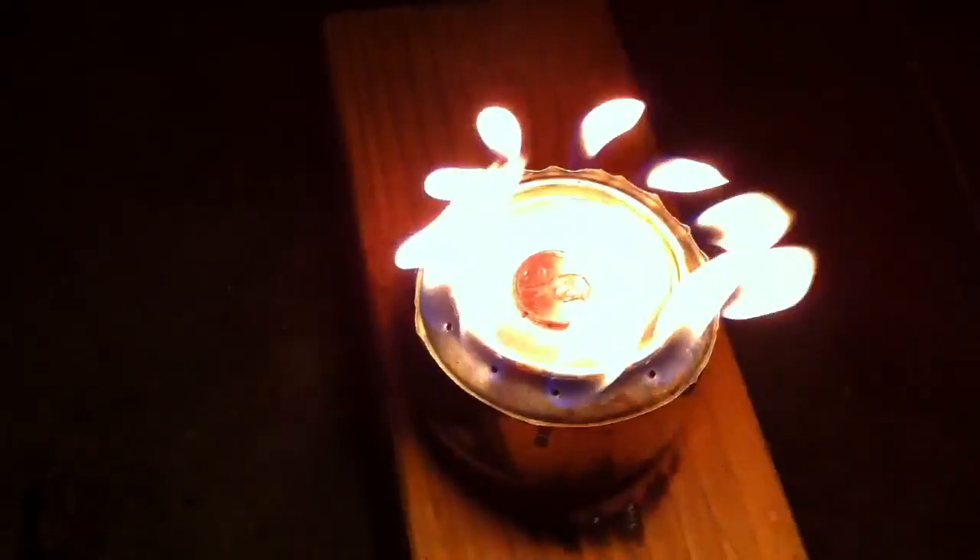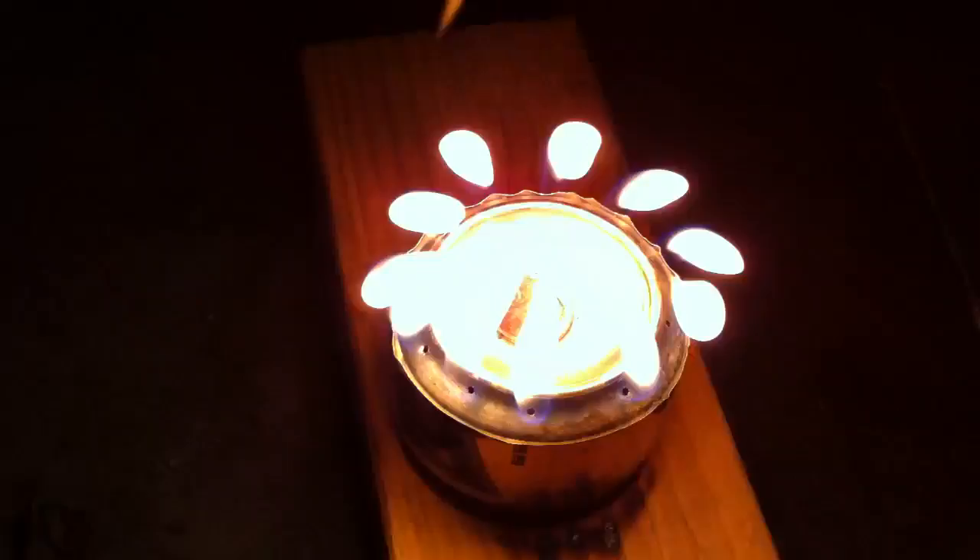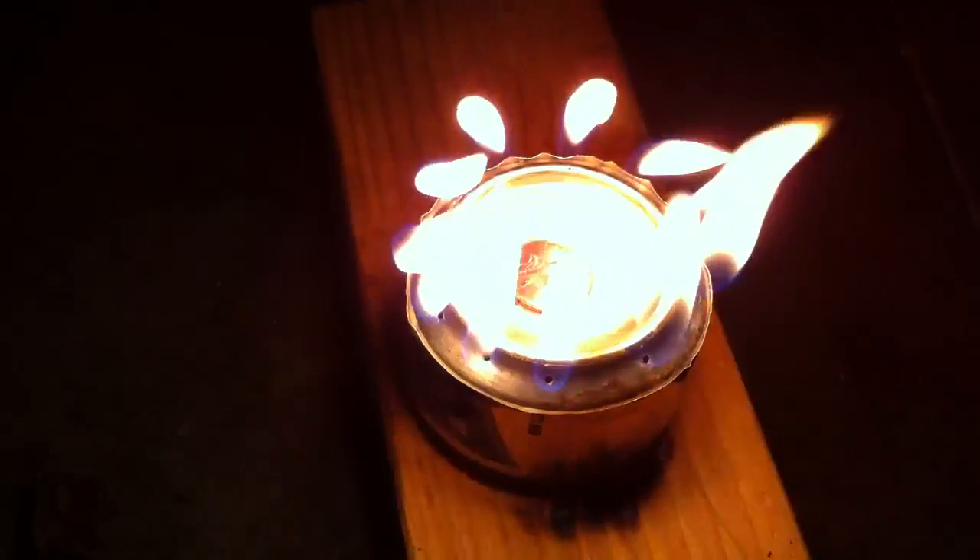I've got about three ounces in there, and so far it's about 25 minutes burn. I have 11 jet holes — burn holes — drilled. And it remains pretty cool to the touch. It's hot, but you can touch it, so it's nothing dangerous.